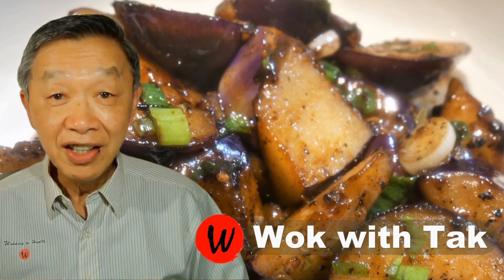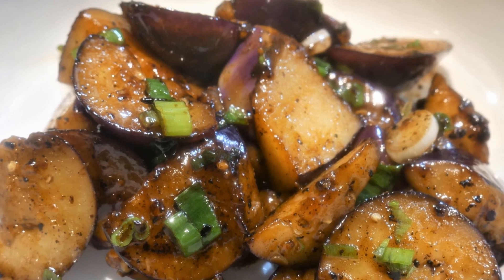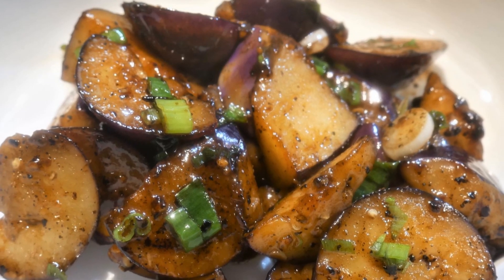Hello, this is Tak Chung from Walk with Tak. Welcome to my YouTube channel. If you enjoy this video, please like, subscribe, and share. Until about five years ago, I did not like eggplant.